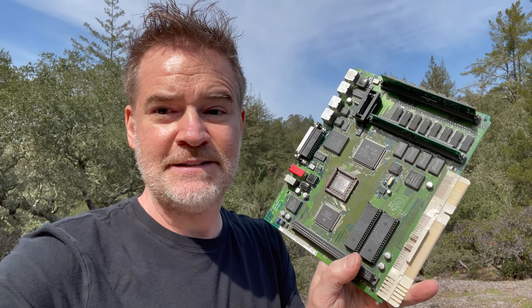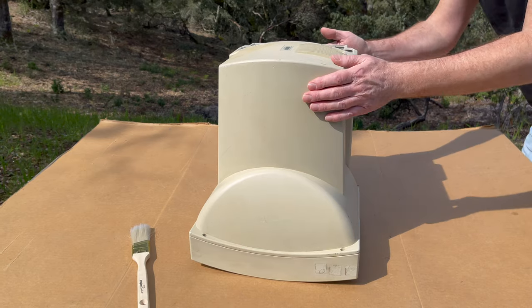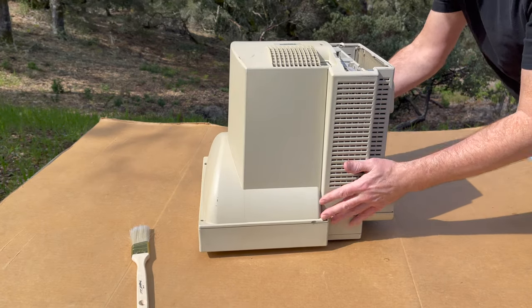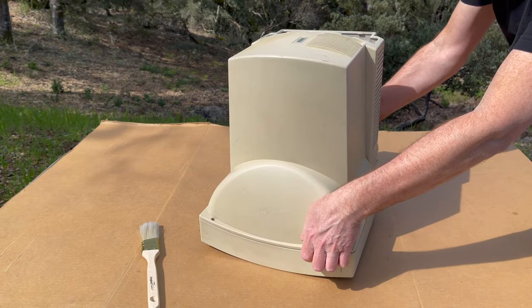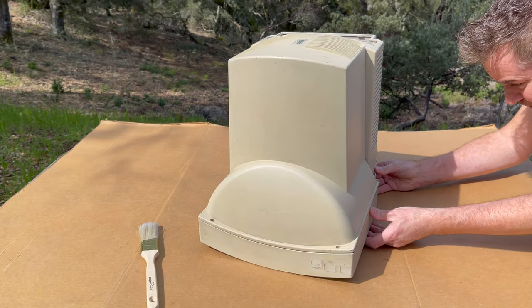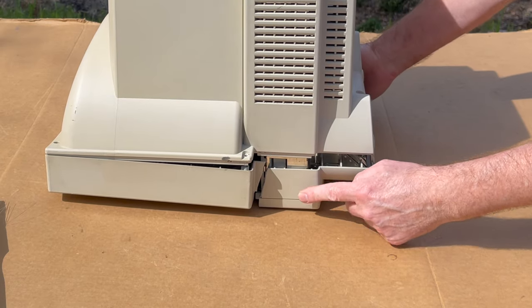Let's crack open the case and see what it looks like on the inside. Okay, let's crack open this top lid. Oh no — the front's cracked. The plastic's cracked. Look. What a shame.